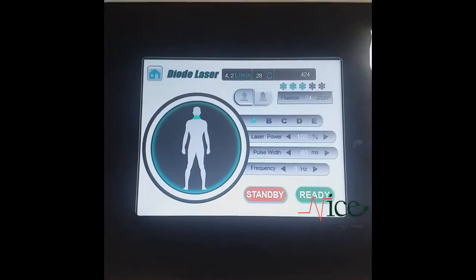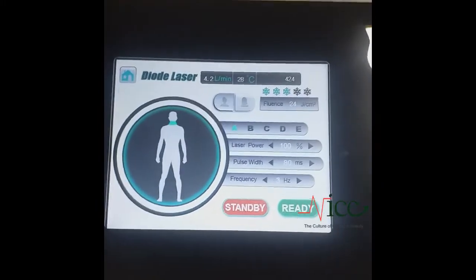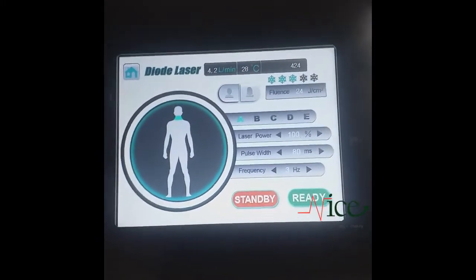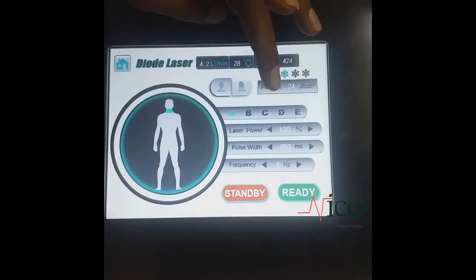You can see on the panel there are a number of controls: laser power, pulse width, and frequency. You can also select any body part by selecting the corresponding option.